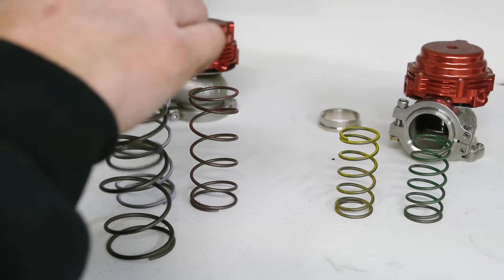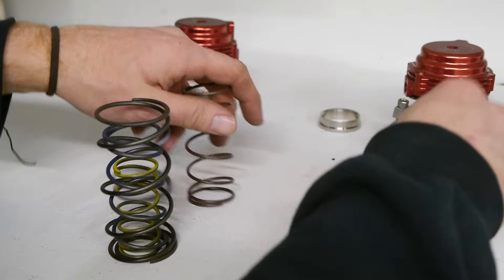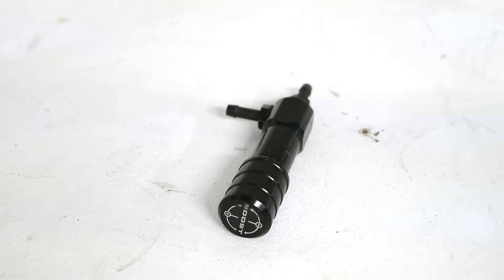I want to run about 25 psi, so according to the chart I need the black, blue, and yellow springs. I can always increase the amount of boost with a manual boost controller later on.